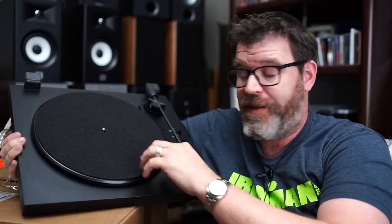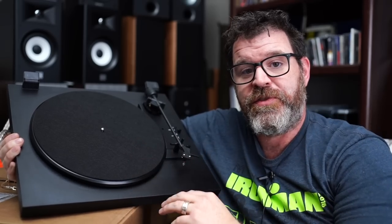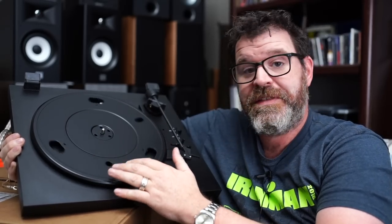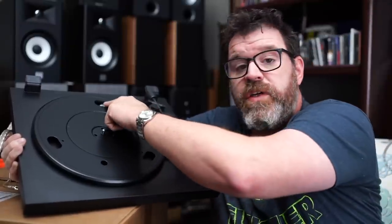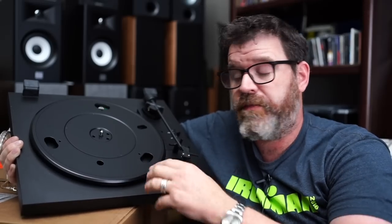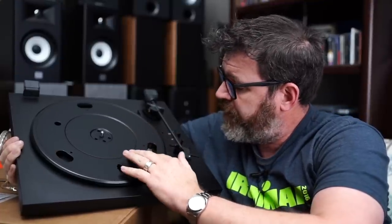Let's go through this thing. It comes with a mat; underneath is the platter, held on by one of those little rings — you'll need a small pin-type plier to get it off. It has an internal phono amp with a switch right here — you click it on or off, so you don't need an external phono preamp. But it's completely defeatable with just a little switch. If you rotate it around, you can see the pulley — it's belt driven.